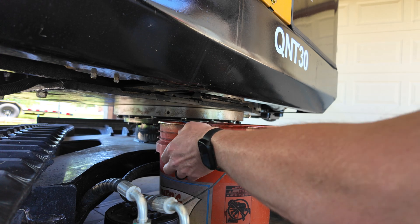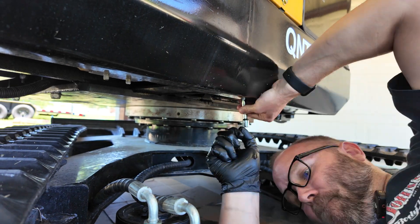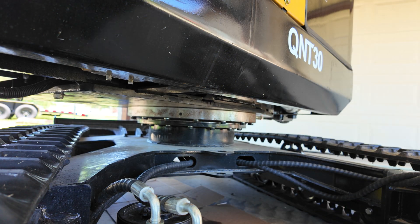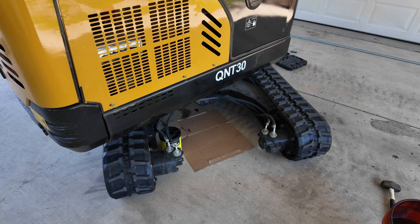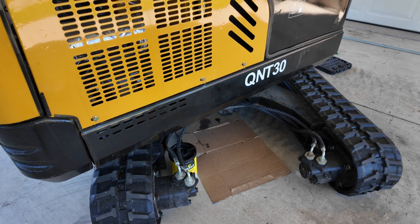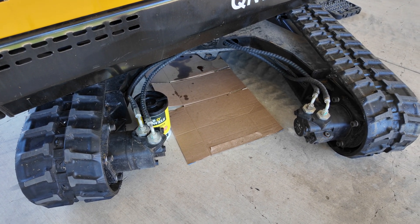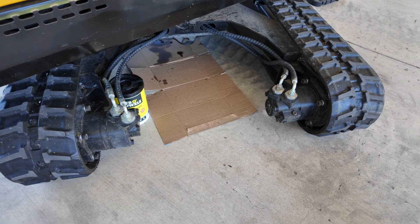Now that I have it all snugged up, I'm going to make sure I get it nice and dry and wipe all the excess oil off. With the plug back in, I went ahead and spun around a piece of cardboard so I can identify pretty quickly if I end up with a leak. I'm pretty sure the o-ring should hold up with no issues, but it's a good visual indicator just in case.